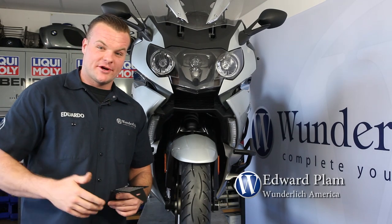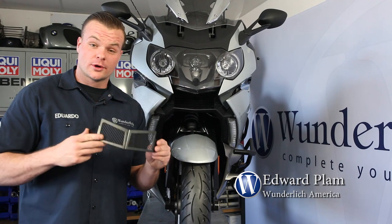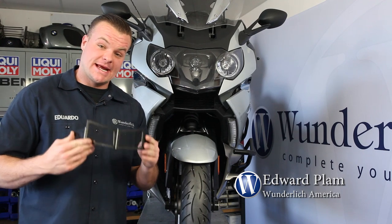Hey, this is Eddie from Wunderlish, and in this short video I'd like to show you our oil cooler guard for the K1600GT and GTL.